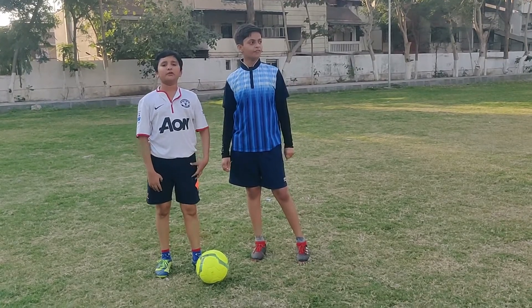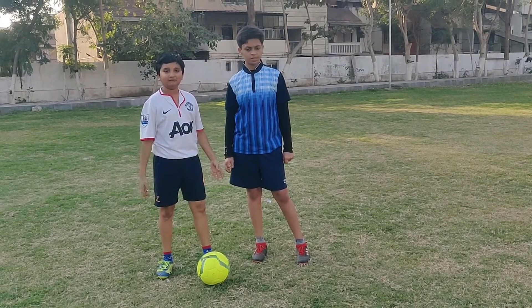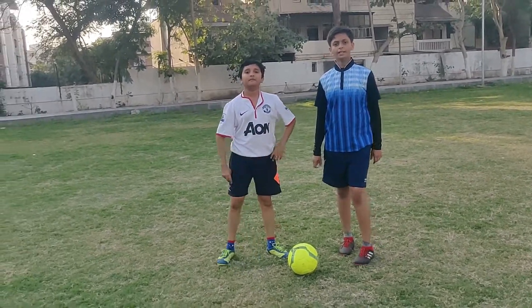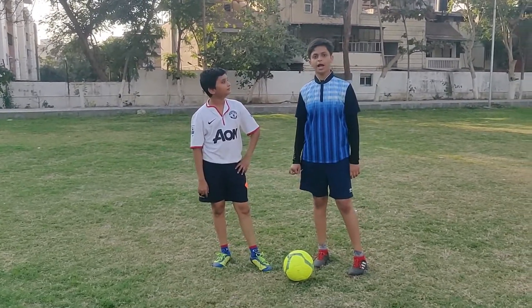Hey guys! We are the Football Fellas! I am Rudraksh and I am Arush, and today we are going to do several drills on dribbling and controlling.